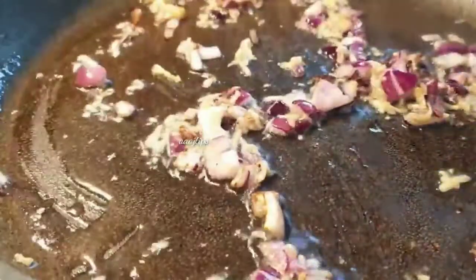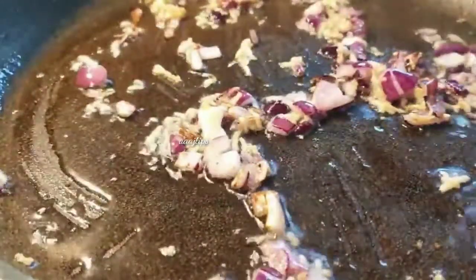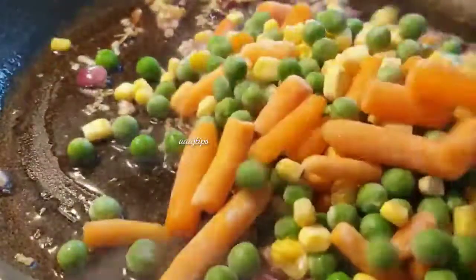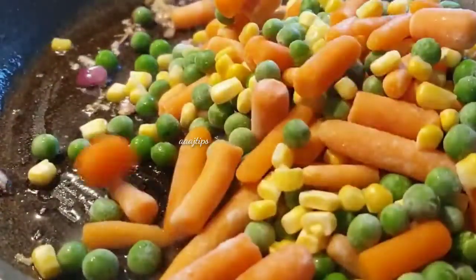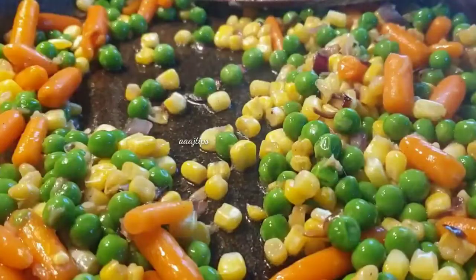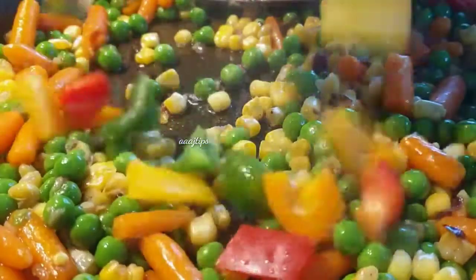We will use vegetables like carrots, green peas, beans, capsicum, etc. You can use vegetables like this. If you do not eat vegetables, you will not get vitamins.